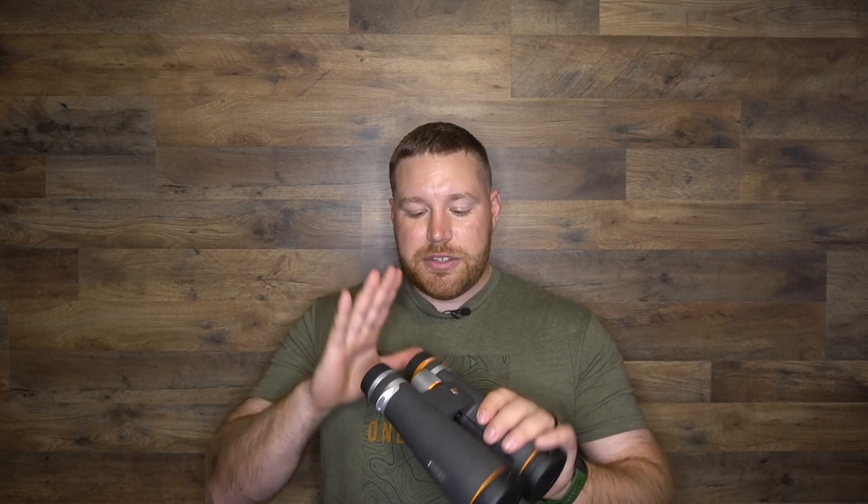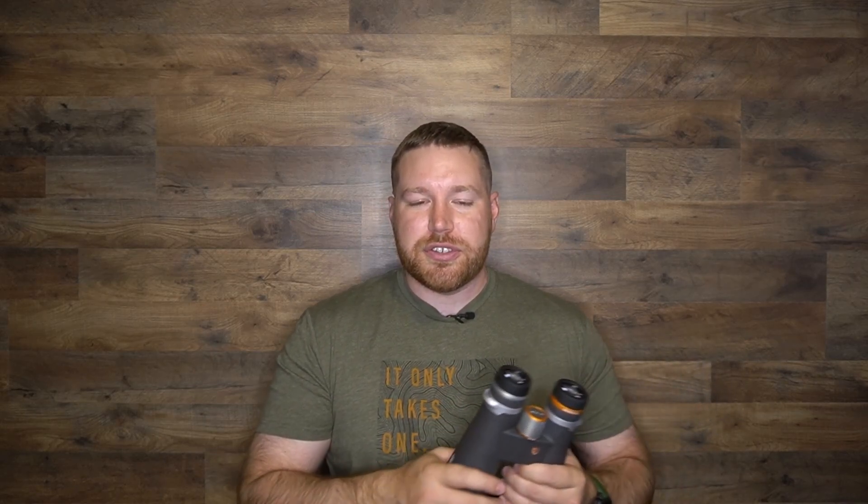Now let's dive into why you guys are actually here — the review of these binos. The Maven B5 series is their top of the line series for something with a large objective lens. They have a C series which is kind of their mid-range, but this B series is really going to be the top. It's modeled after their B2 series, which is more of those 8x42 or 10x42s you're used to seeing in a hunting model if you're like a Midwest whitetail hunter. These are going to be more for your out west glassing — really get you a good magnification, great objective lens.